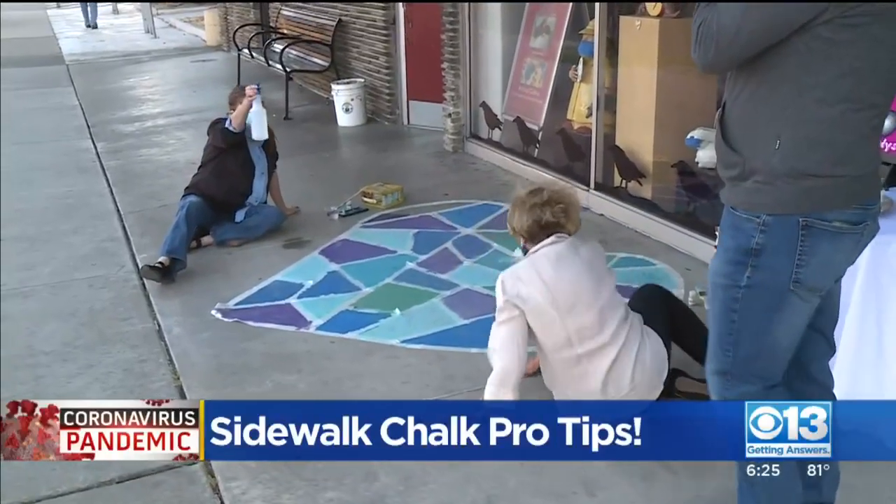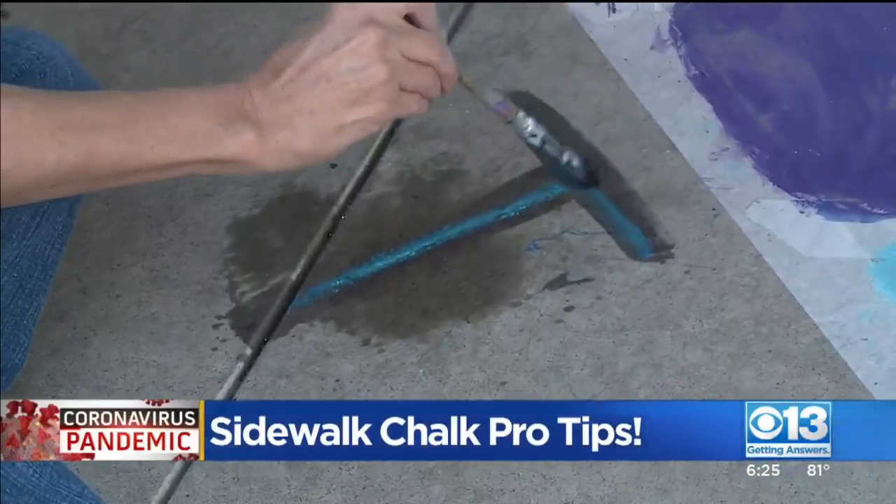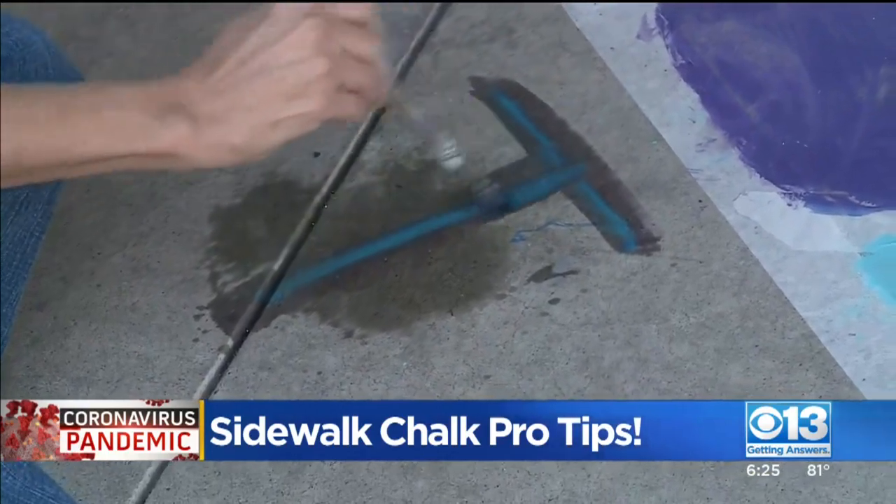More children, even adults, are taking their creativity outside. You've seen the chalk art out there. But the artwork doesn't last long.